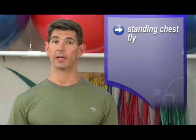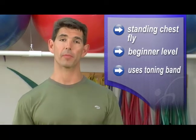Hi, I'm Jeff with GetFitSource.com. The first exercise I'm going to show you is called a standing chest fly. It's an excellent exercise for beginners to work the chest area of the upper body.